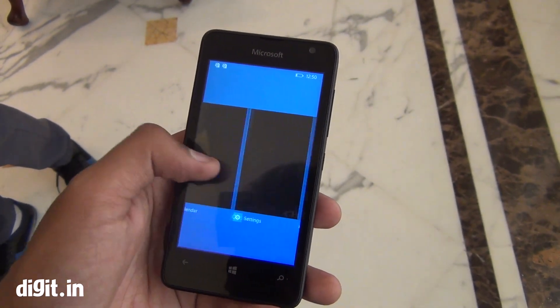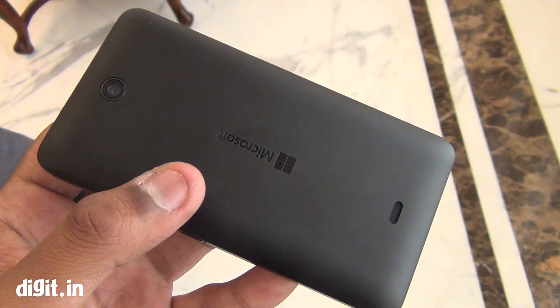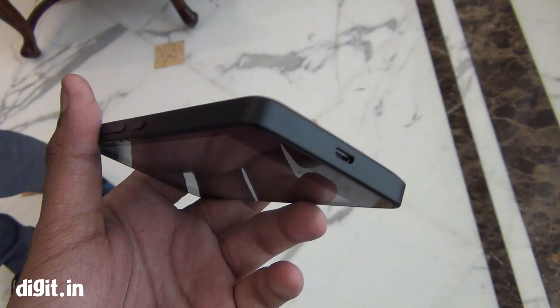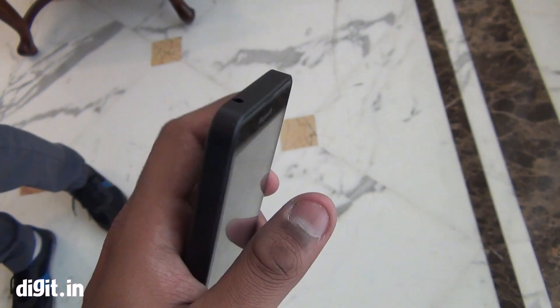You have the Lumia 532, the 435 and now the 430. This has a 4-inch display and a 2MP rear camera along with a VGA front camera. We're not sure why Microsoft went for a VGA front camera, but they're targeting it at tier 2 and tier 3 markets, which means it's still a good enough addition.